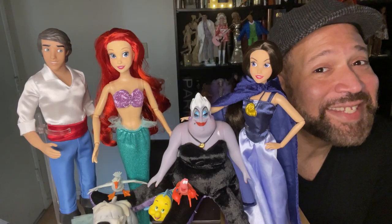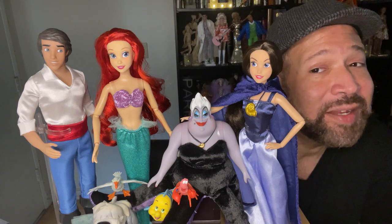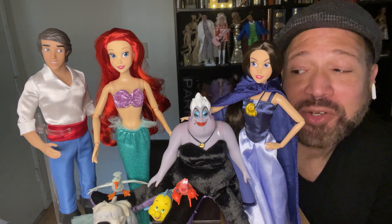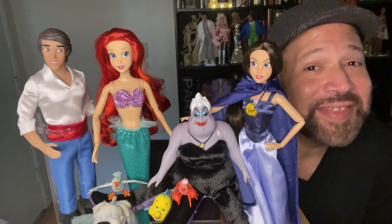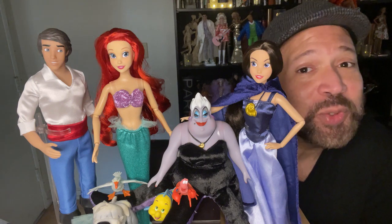I think this set is absolutely adorable. I wish that we had gotten King Triton in the set as well, but with all the characters you get, this set is a lot of fun. I say it's a must-have collectible for those who love The Little Mermaid movie. If you liked this video, please click the like button, subscribe, and hit the notify bell so you'll be notified when new videos come out. Thanks again for watching and I hope you have a great day.